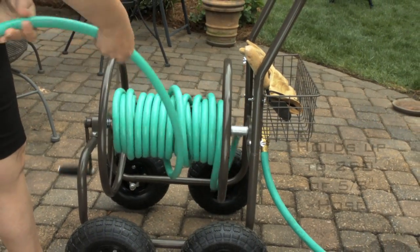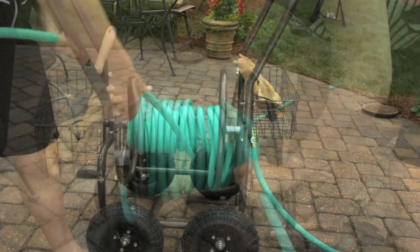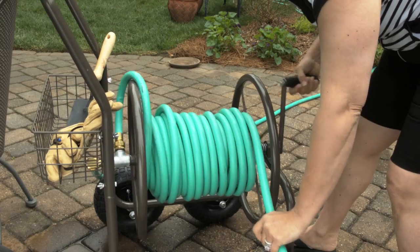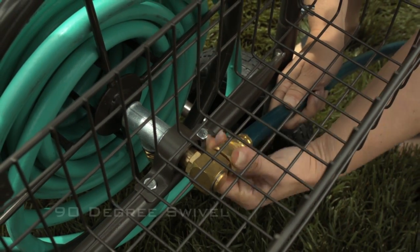The 871 holds up to 250 feet of five-eighths inch hose. Just pull the hose out for use and then reel it back in for storage. All of the fixtures are galvanized brass, and the 90-degree brass swivel prevents hose damage and leaking.